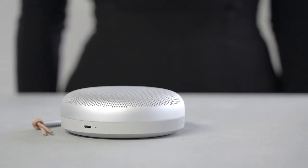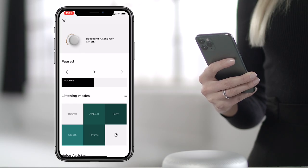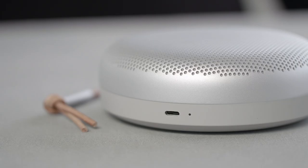When Biosound A1 is fully charged, you have up to 18 hours of wireless playtime at typical listening volume. You can view the battery status in the Bang & Olufsen app. The indicator light on the side of the speaker will turn solid orange for 5 minutes when the battery level is at 40%, solid red when the battery level is at 20%, and will flash red when the battery level is at 10% and charging is necessary.